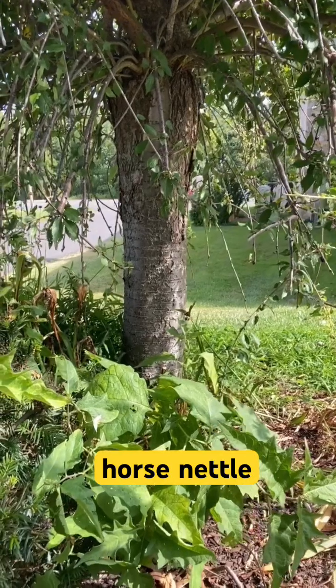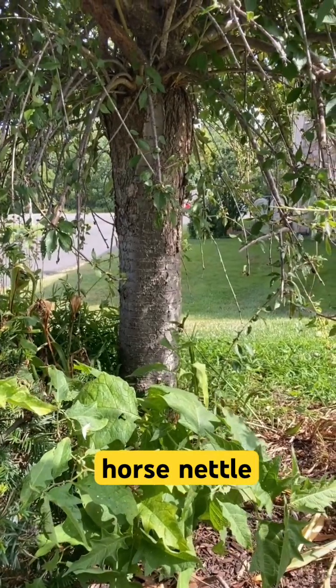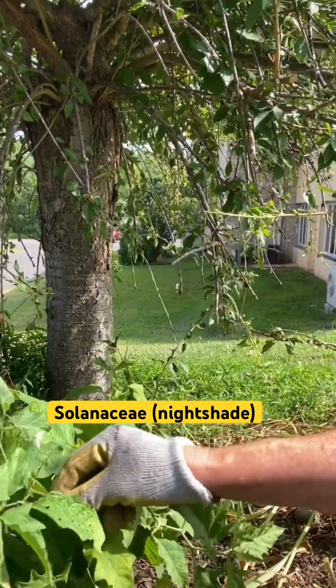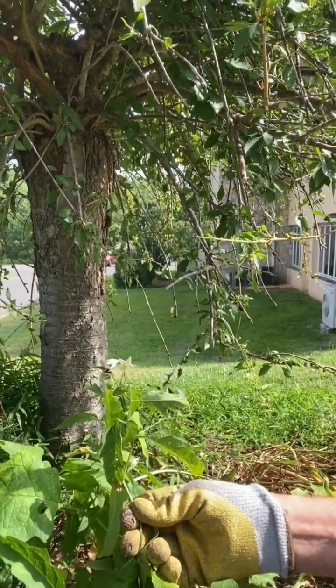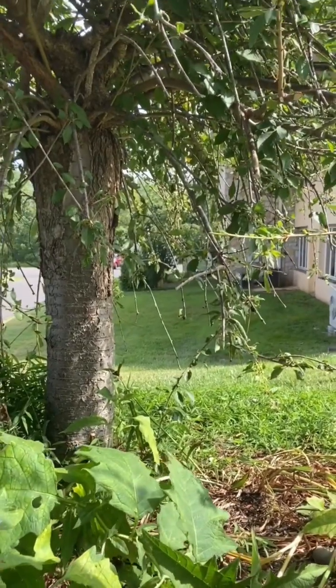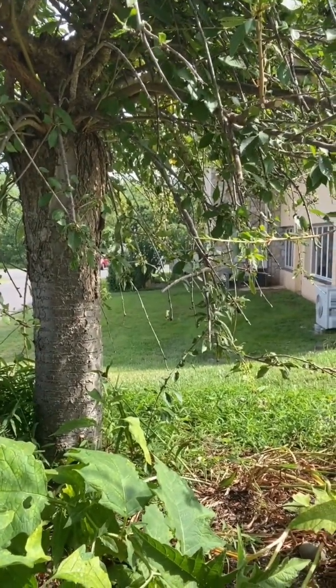It's called horse nettle and therefore it's going to have a different way to get rid of it. They're both part of the nightshade family, but the horse nettle has these pretty flowers and if you know what a potato blossom looks like, it's very similar to that and it's actually part of the same family as the potato.